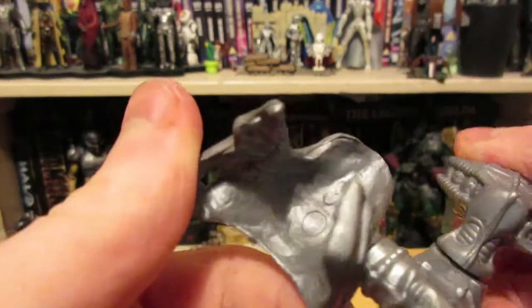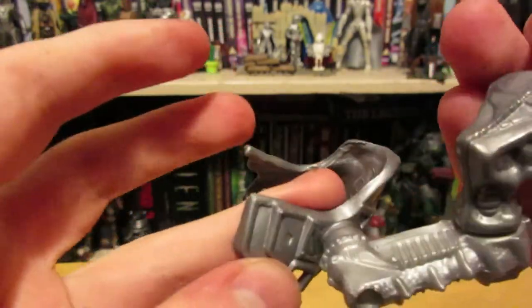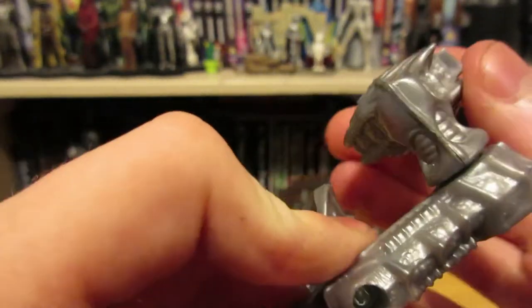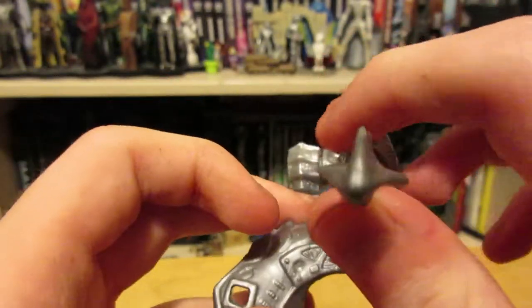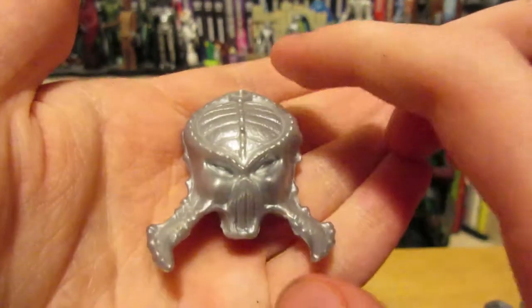This bit just slips on quite easily and it's actually quite well detailed as well. This bit here kind of kills it just a little, but it's quite sturdy — I've had this for a couple of years now and it's not broken. I'm surprised I haven't lost it either. Next up we have the helmet, or mask, or whatever the heck it's called.